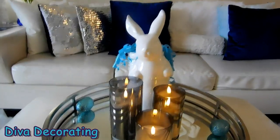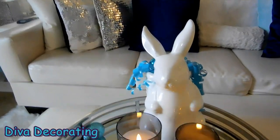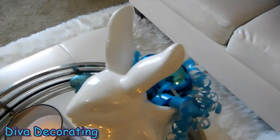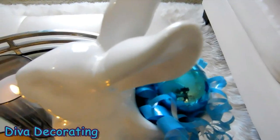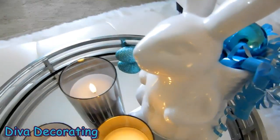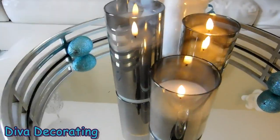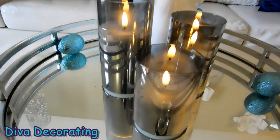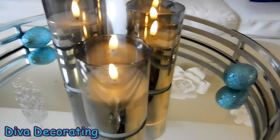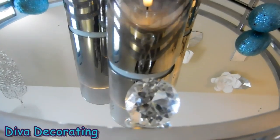Right here on my ottoman I have my rabbit that I purchased a year or two ago. I just have one of those metallic blue eggs in there and some curlicues. And these are my glass candles with real wax — a previous Amazon purchase. I just have two of those blue glittered eggs in my little gem there.